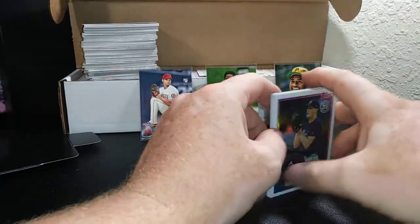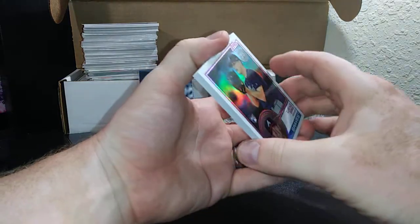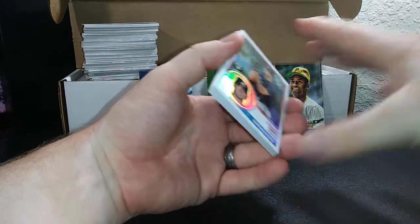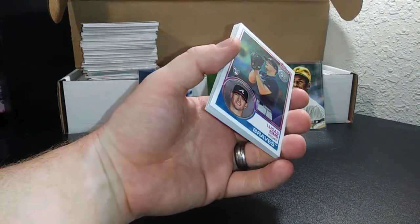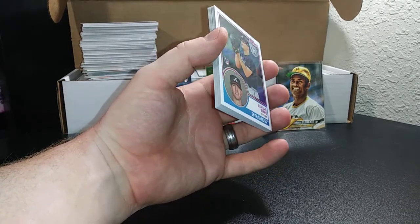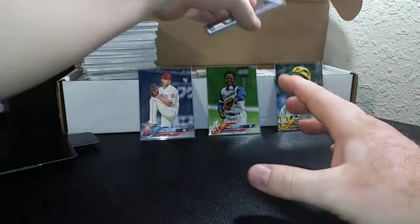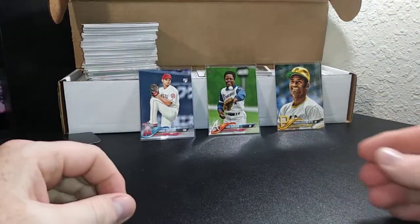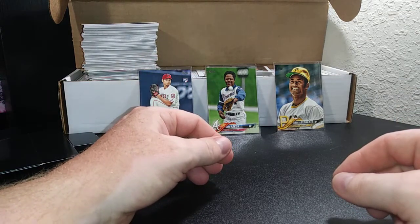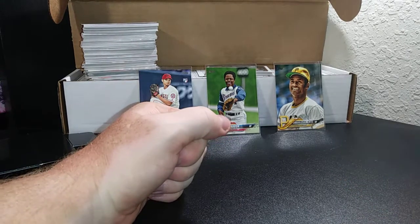I'm not going to straight up give them away, but I am looking to complete sets — that's my main focus, base set completion. That goes for any of the short prints, parallels, or anything you see me pull. If you need them, hit me up and let me know. I'm mainly getting the base set and cards I can get signed, so like, comment, subscribe — thanks for watching.